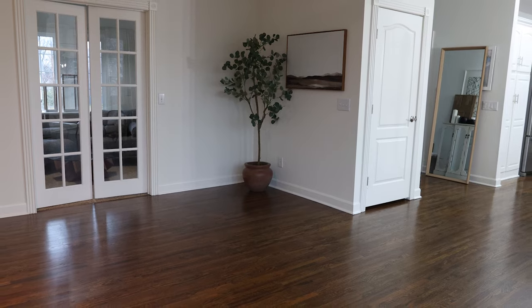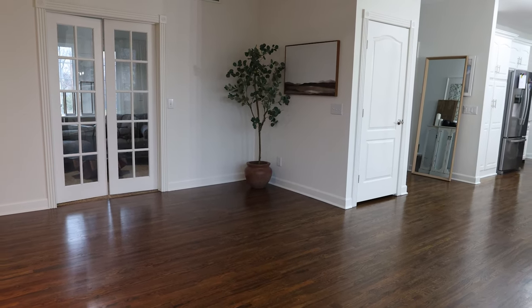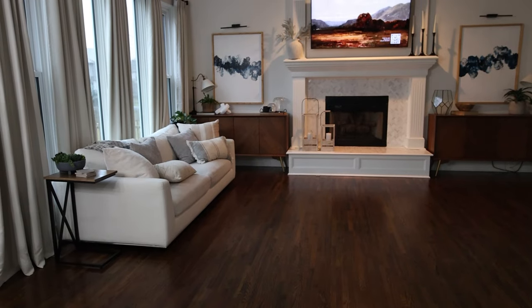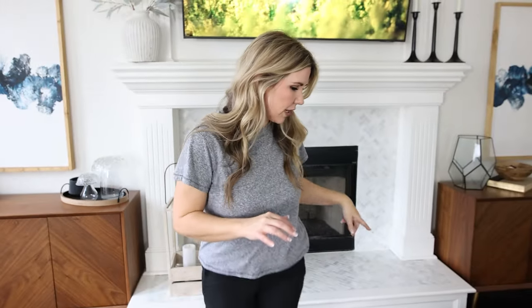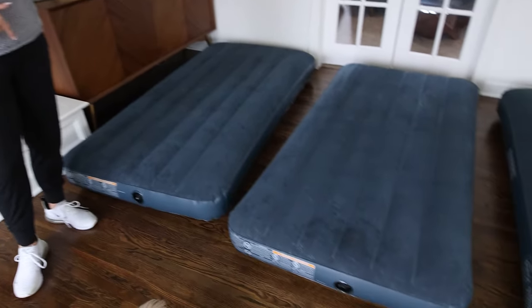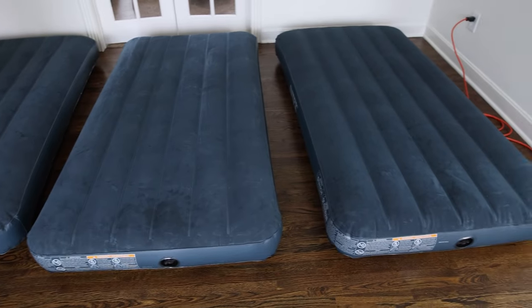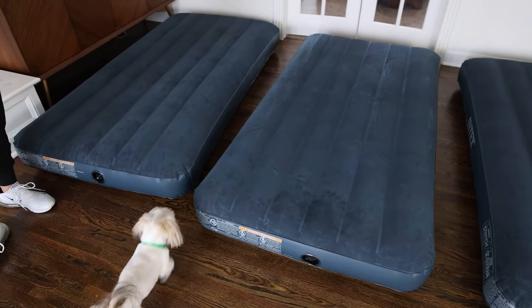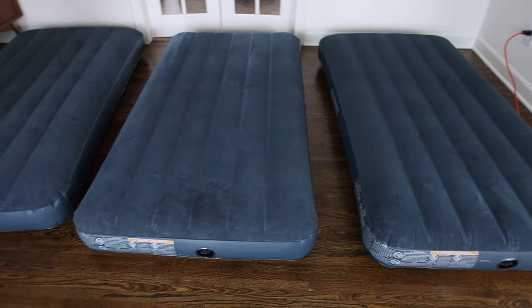The first thing I did was clear out my entire living room. I thought I was going to be able to keep the couch in here, but no, I had to really take everything out — we just moved it to the other room. Then I picked up these air mattresses. The cheapest I could find in twin size were at Walmart, around $13 to $14. On Amazon, the cheapest I could find was $19. So I got five of those and set those up.